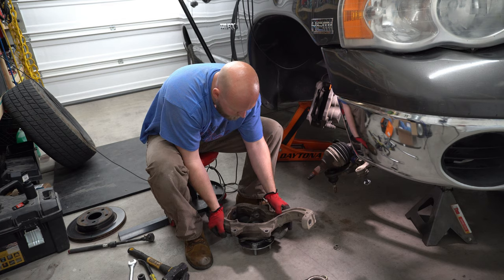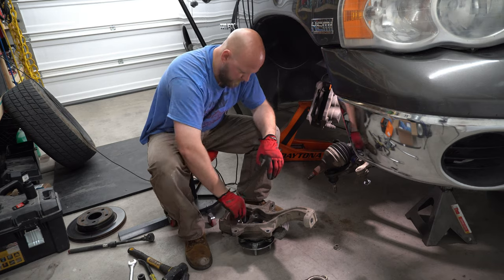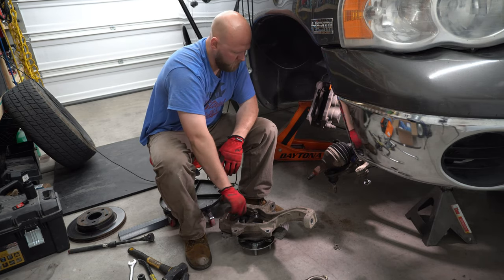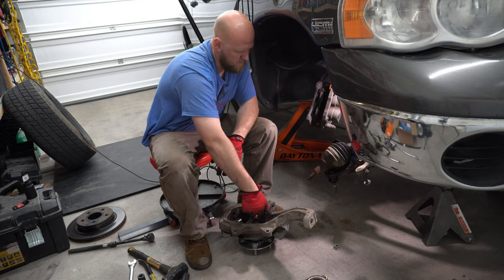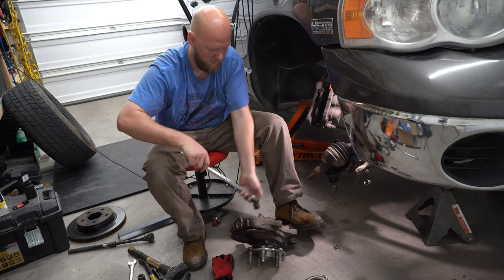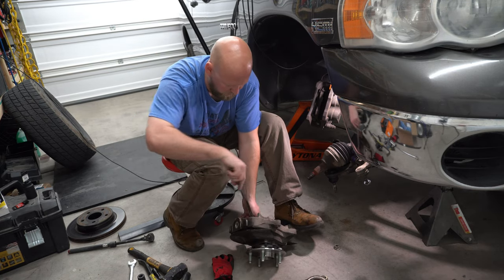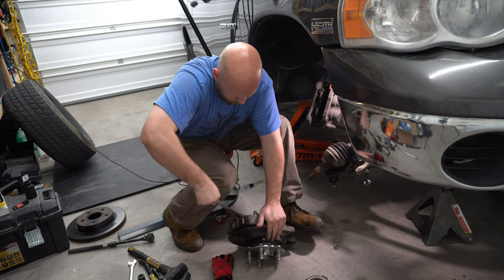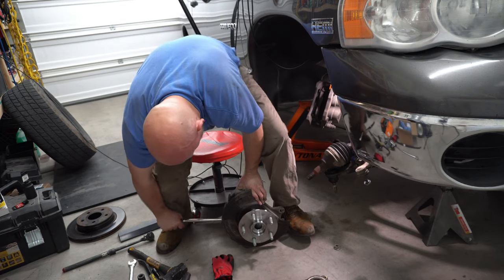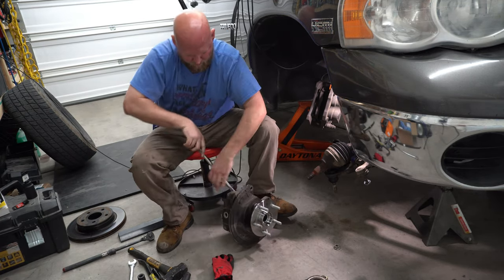We're just about ready to finish up here. Go ahead and line everything up with that dust shield and put your three bolts in. It's kind of hard to torque these down to spec with it not being installed, but you've got to do what you've got to do. Use your body parts to your advantage — step on what you've got to step on. Boom boom boom — you've got to get into it sometimes.